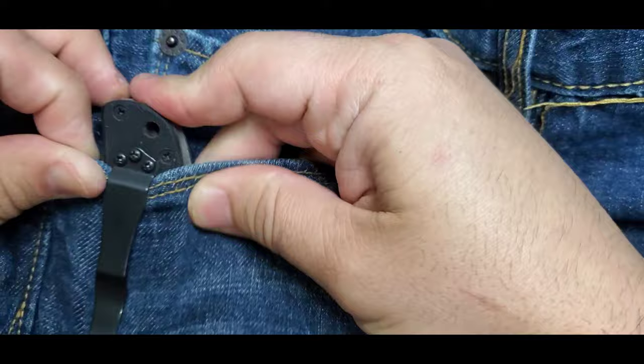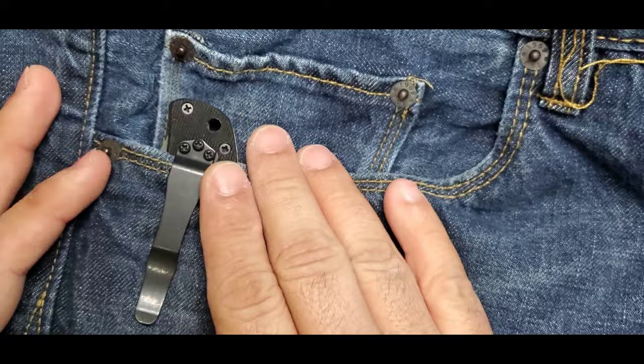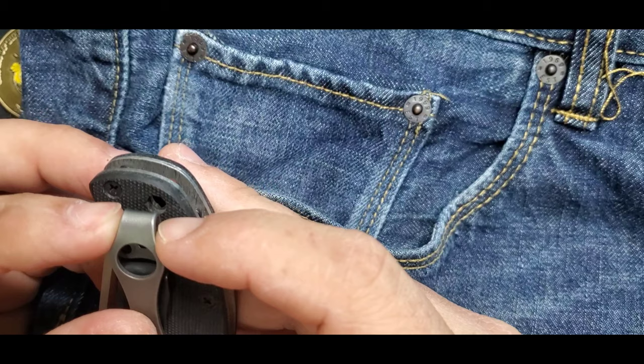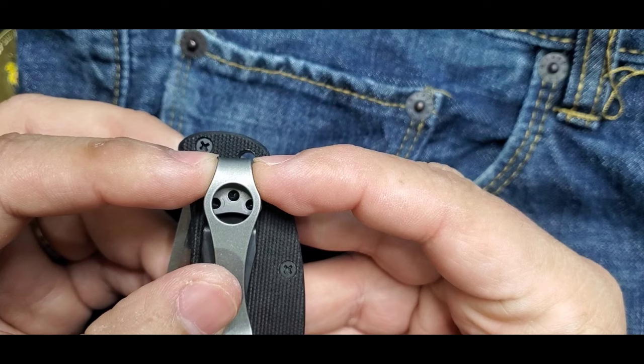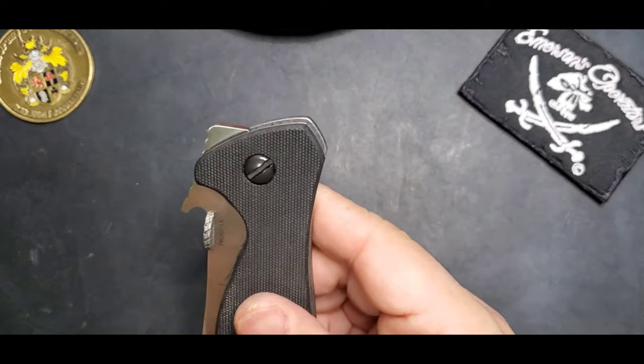Let's see how it rides in the pocket — using the same handles as the production model, it rides excellent. One of my favorite things about big primary knives like the Vindicator, the CQC15, and the Commander is how well they ride. For deep pocket carry, it's not my preference, but the option is available if you want it.